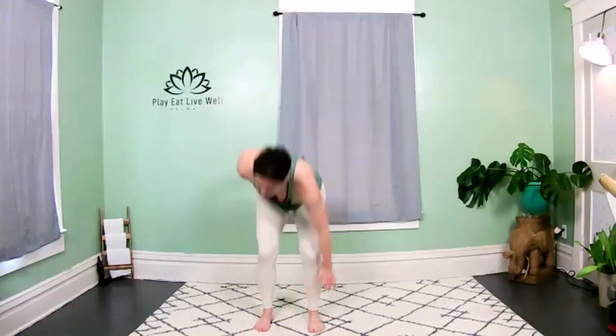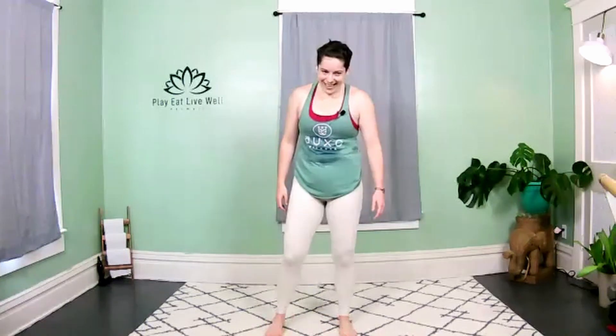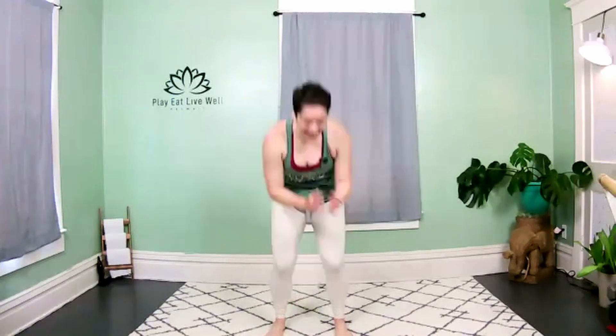New move — we twist, tap the floor, and jump! One on each side. Get ready, three, two, let's go!